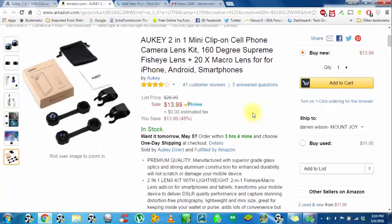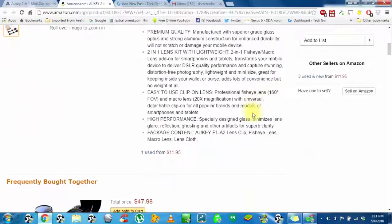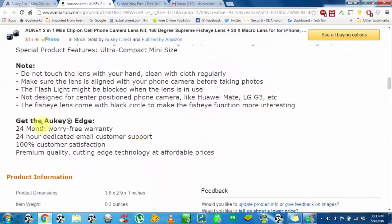These are great — I really enjoyed them. They come with a 24-month warranty. You get a nice 24-month worry-free warranty and 24-hour dedicated email customer support. 100% customer satisfaction is the bottom line. Aki's really friendly to talk to via email — they usually reply within one day, and I've never had an issue with them.